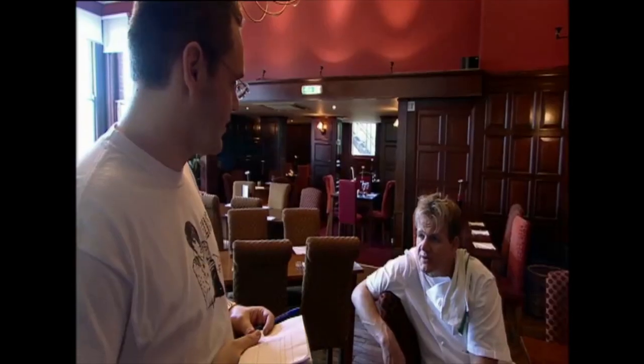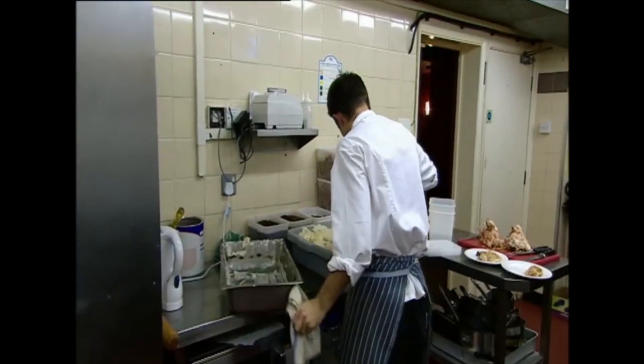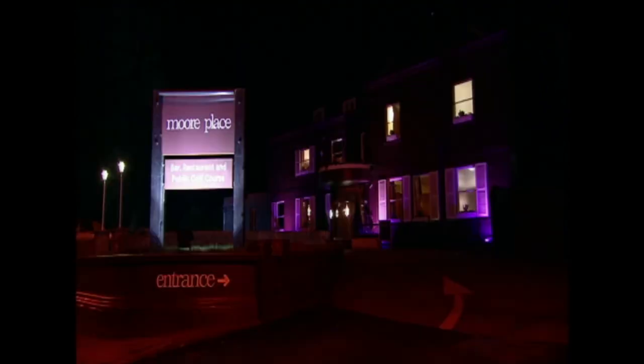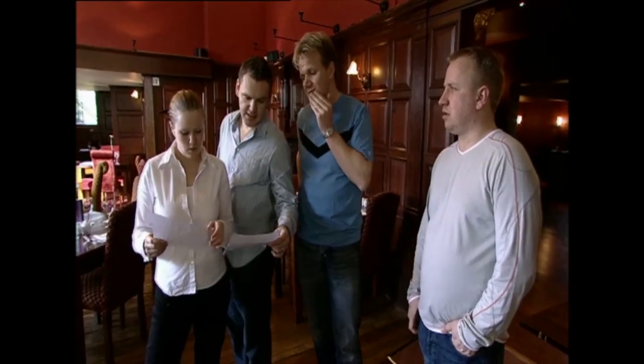I'm more than halfway through my time here and the food's better, the waiters have improved, but without any customers it's all a bit pointless. There are three days of the year when every Russian should be full: New Year's Eve, Valentine's Day, and Mother's Day — and Sunday is Mother's Day. Richard and Nick have been taking bookings, trying to claw back some money.